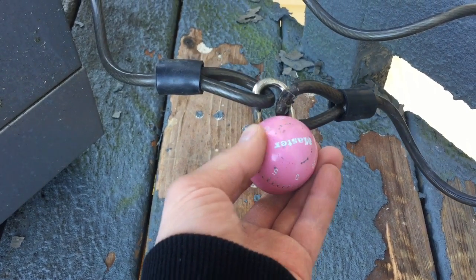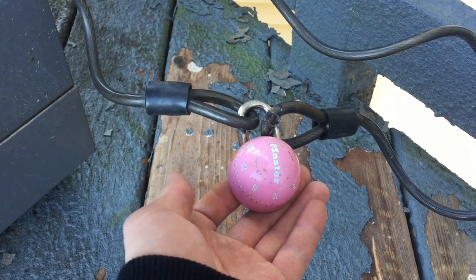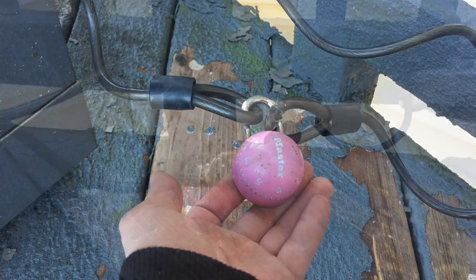I got a master lock here and it won't open. I don't remember the combination, and I'm going to show you guys how to open a master lock in less than 60 seconds. Alright, here we go.